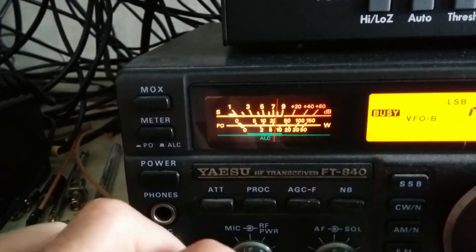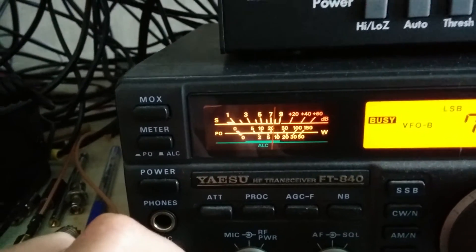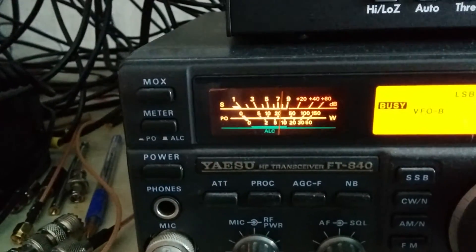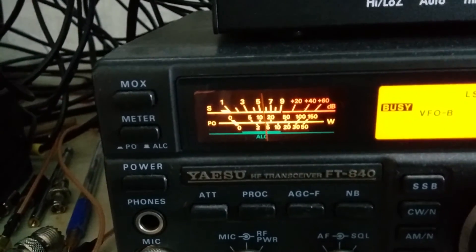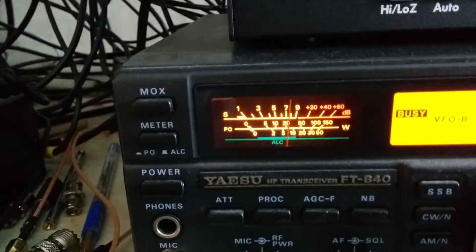It almost reads up to S9 on the S-meter there. I'll show you the difference when I switch in the MFJ-1026 — and that's with it out.